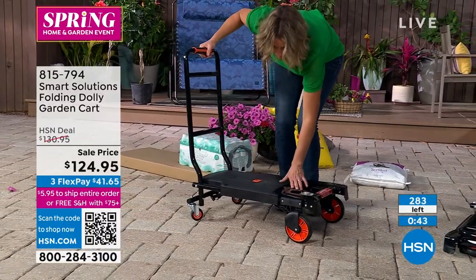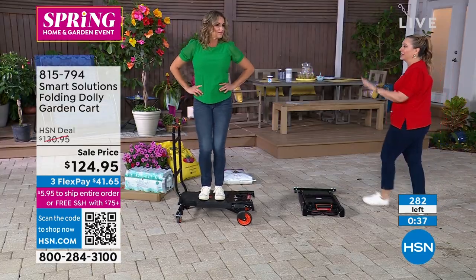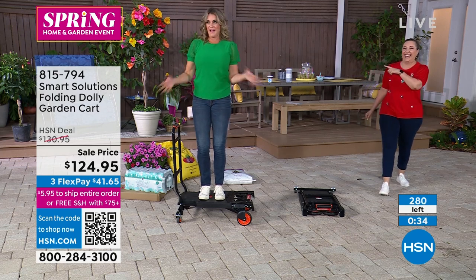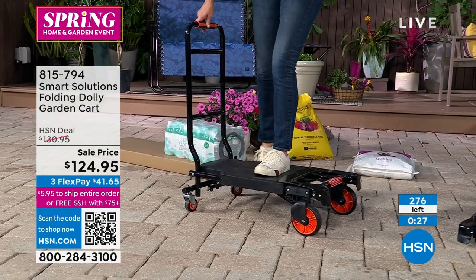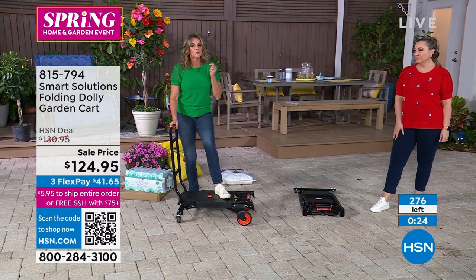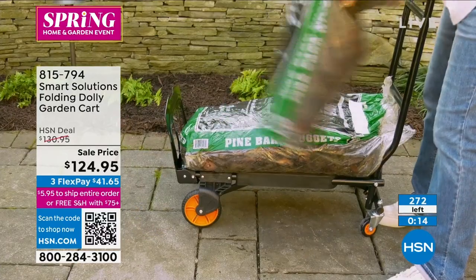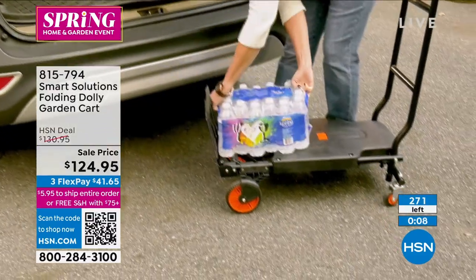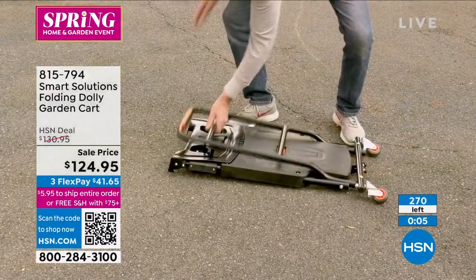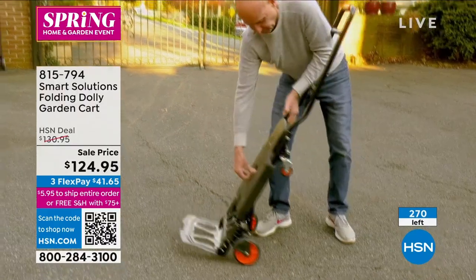We now have 285, and by the time I finish saying that, we have 282 — they're going really fast. Carrie, look at you — you're demonstrating how it handles 330 pounds, and it only weighs about 20 pounds. Now, are we going to be moving refrigerators? I don't think so — and if anyone ever called me to help move a fridge, I would have ignored that. But you can see how easy this is to use.